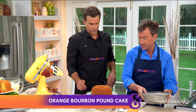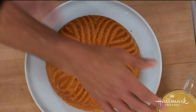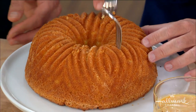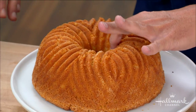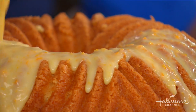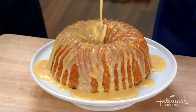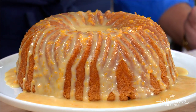Here's what you do the day before you serve this cake: you prick it all over as many times as you can. Then you place it on a cake stand with a lip and pour all of the glaze over it so it soaks in. The glaze is made from bourbon, sugar, a little cream, orange zest, and salt — all boiled together. That bourbon still has a little kick.